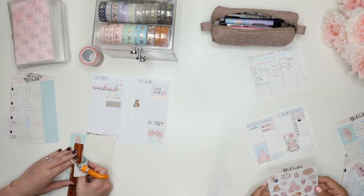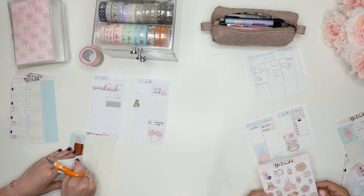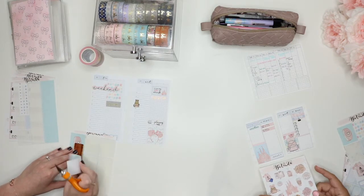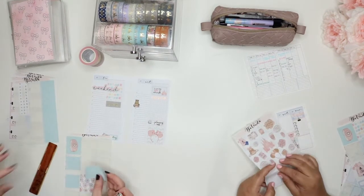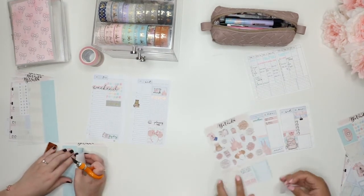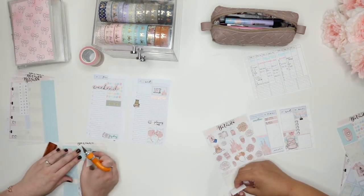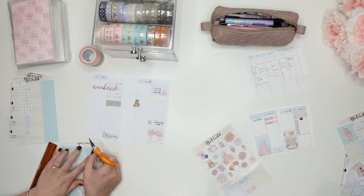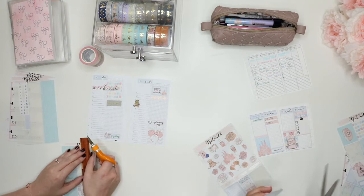I tried to figure out all of my kits for October and November so that I didn't have to buy any except for Christmas kits. And I think I have everything figured out. So, people — Christmas kits. I want them. I am ready for them. In September!